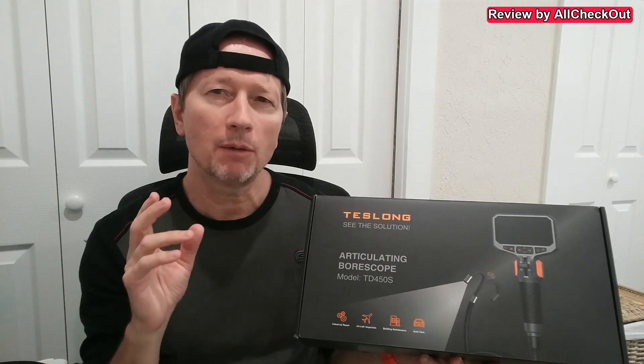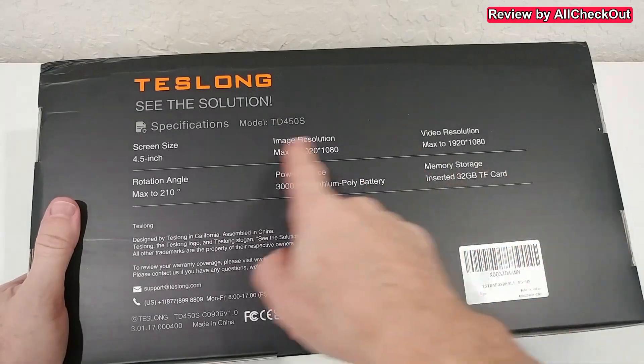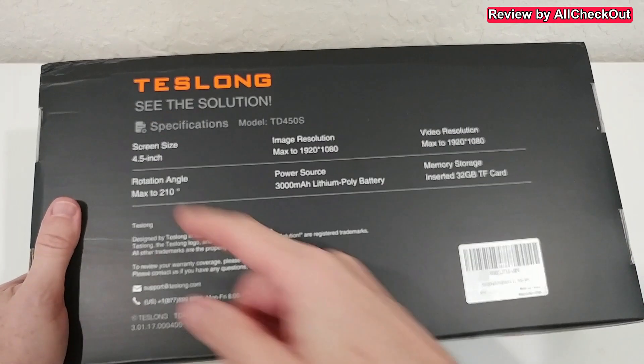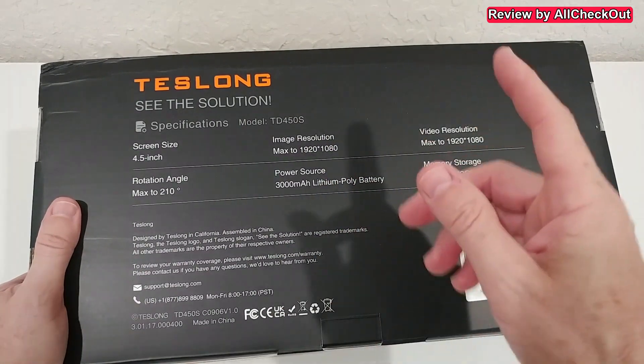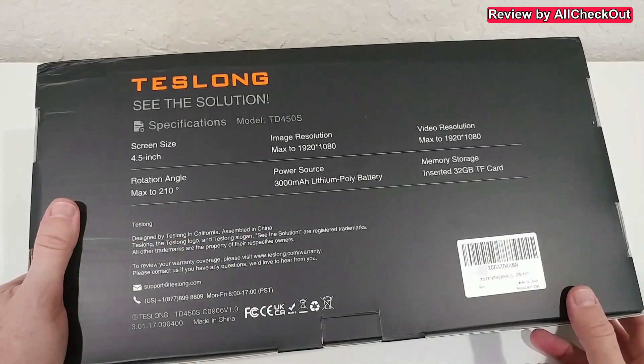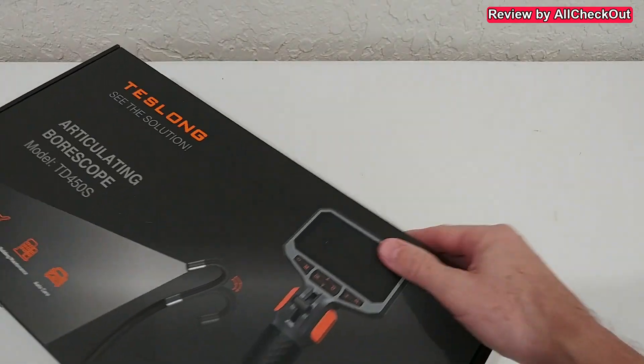So here we have a two-way articulating borescope with light, good camera, good settings — pretty much everything we can expect these days from a very advanced high-quality borescope. It features very high resolution 1080p, a large screen, large battery for long runtime, includes even a 32 gigabyte SD card, and a maximum angle of 210 degrees — more than 180 degrees.